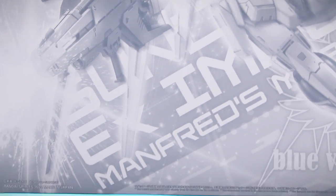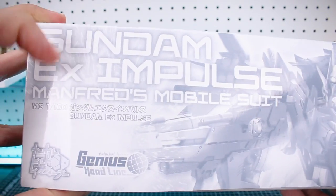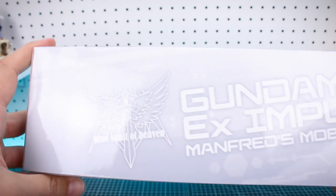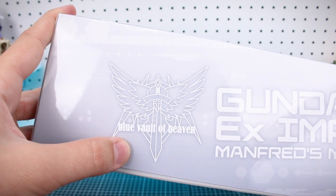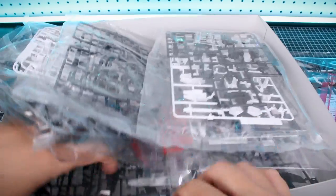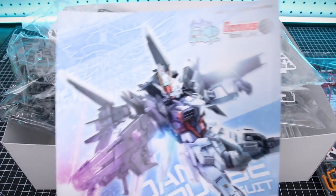With this being a premium Bandai release, there's not going to be too much to see on the outside of the box. The box art is cool — it's all in this monotone light gray color scheme, very light, but the Gundam does look very cool there on the front. Going around to the side, it's a pretty thick box, definitely thicker than just the standard Impulse box.